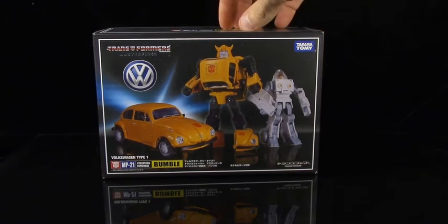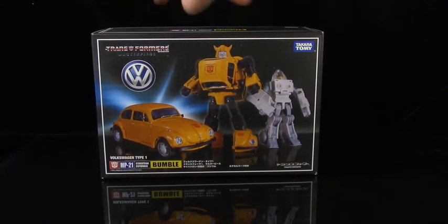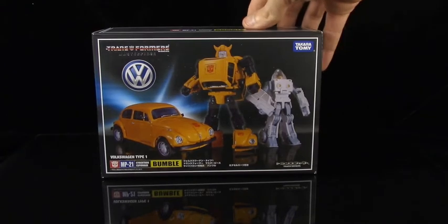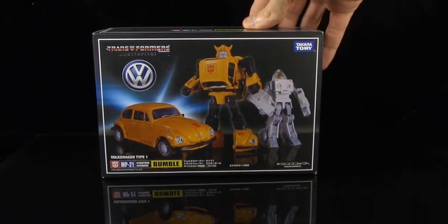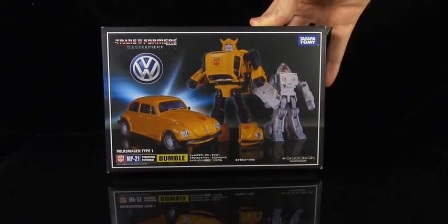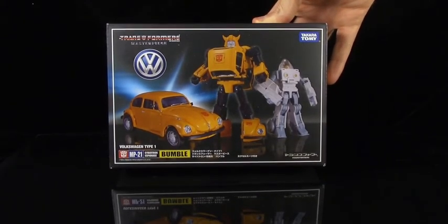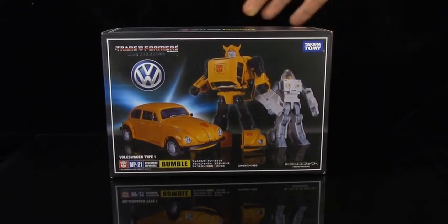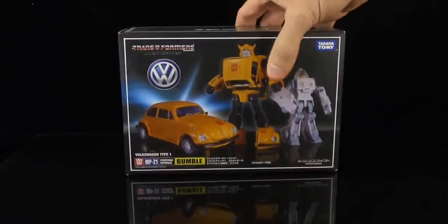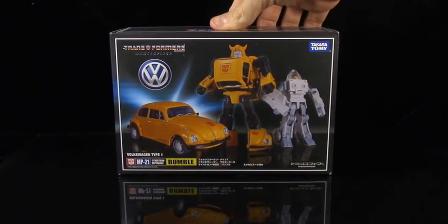Here is Bumblebee finally, and he was a character where we weren't really sure if he was ever going to make it into the Masterpiece line because of Volkswagen — they're not wanting their brand to be associated with war toys. One of the main story elements is that they are constantly at war, so that was the holdout. But I guess Takara was able to work something out because here it is. I'm holding it in my hand — an authentic Bumblebee based on a Volkswagen Bug.